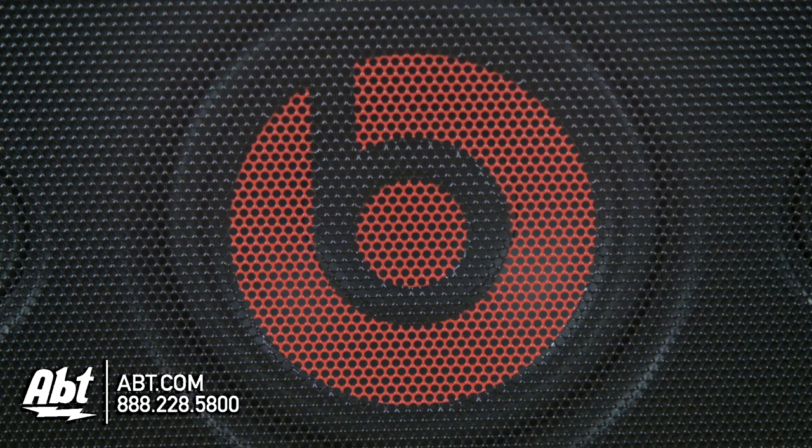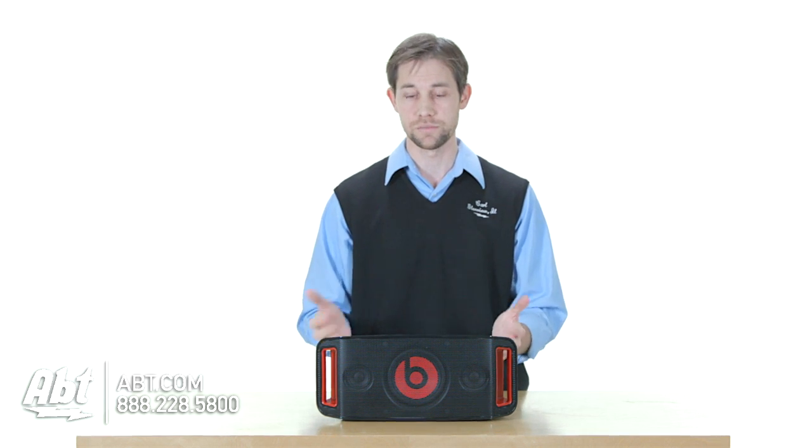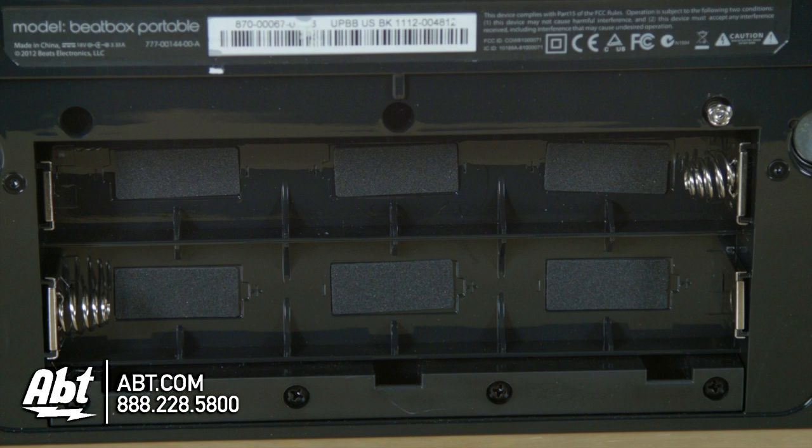Sound quality is really good. It has a five and a quarter inch driver here in the middle, and then it has two smaller speakers to drive the mids and the highs, so sound quality is really nice on this unit. It comes with a power cord, so you can plug it into the wall, or you can use six D-cell batteries, so you can carry it around with you.